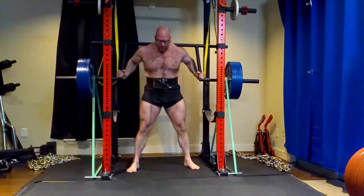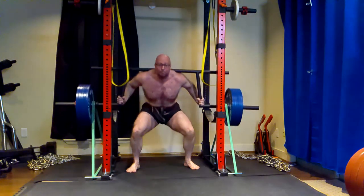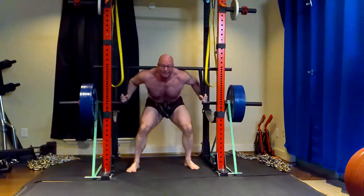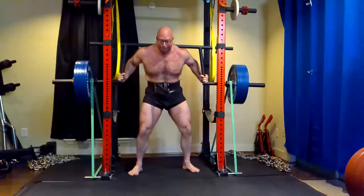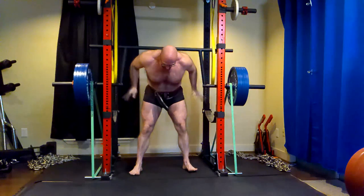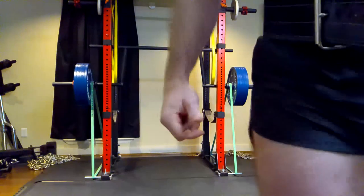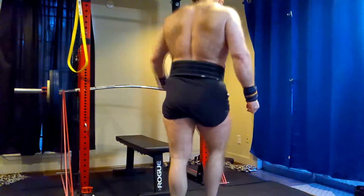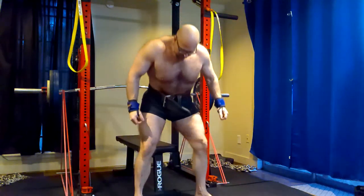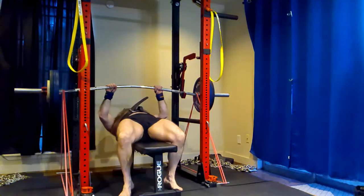When I say that, I'm not talking about all reverse pyramid training. I am talking about the type of reverse pyramid training where people reduce weight and do not add reps. In other words, they're just trying to generate as much fatigue as they can as quickly as possible, taking very short breaks — something like a minute, minute and a half — and they're essentially taking something like a five or six rep max.